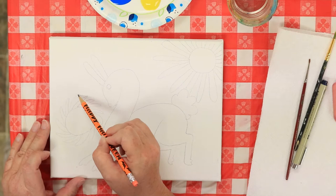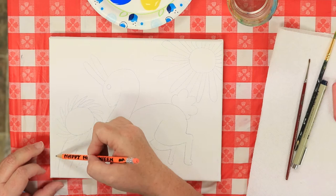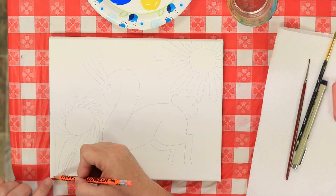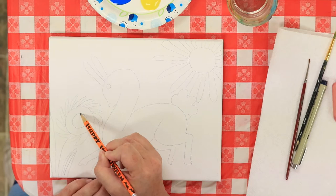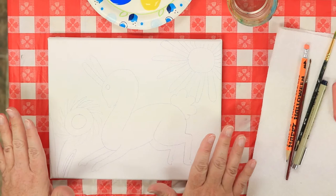Then we're going to fill in some of this blank space with some leaves. Let's draw a stem that comes down, and then a leaf that comes right back up on both sides. I'm going to put a line inside this leaf because I want to make it a different color. Draw that leaf out there — if you've got space on the canvas, great; if not, you can make it go off the side. I'm going to put another circle in there. You can add more stuff to your background if you want to.